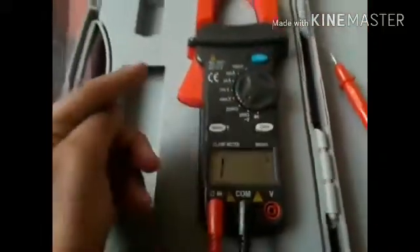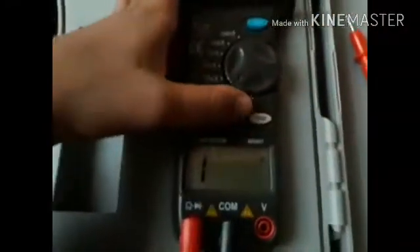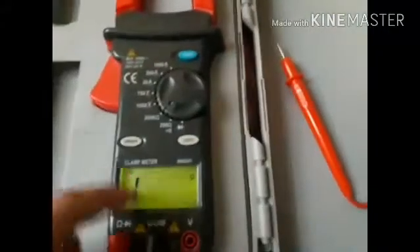You can just turn it on like this. If you want to work at night, you see this light button — press it and it will glow for a short time, then the light will go off.